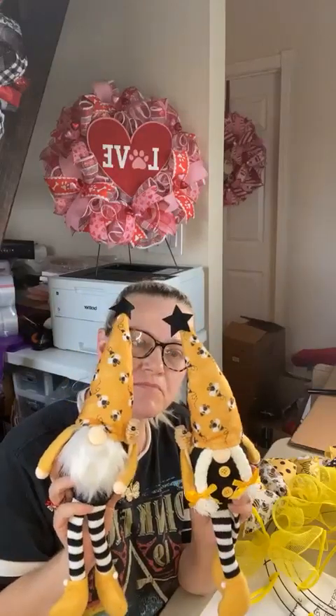Hi everybody, Carla with Carla's Clever Crafts again. We're going to be working today with these two cute little guys — well, guy and gal. We've got these gnome dolls with cute little bumblebees holding a honey stick, and we're going to work on crafting a wreath using these guys.